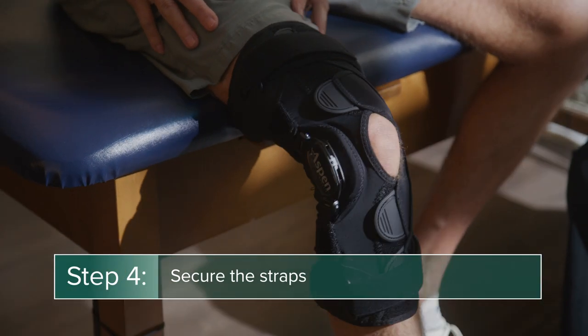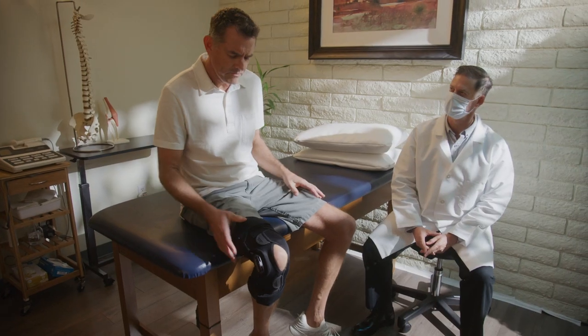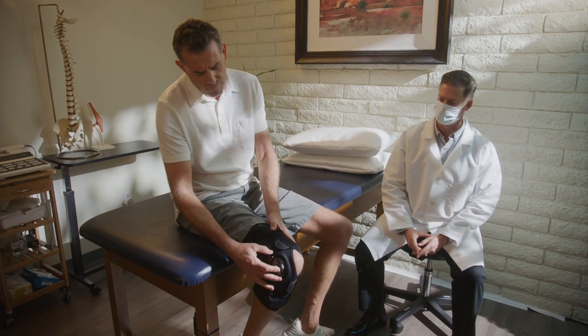For comfortable wear, adjust and tighten straps as they are secured into place. Be sure not to over-tighten, as this could lead to injury or discomfort.